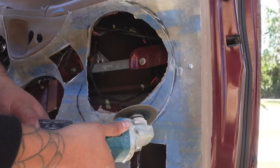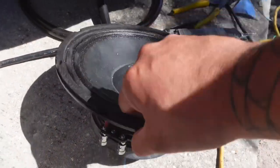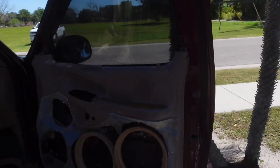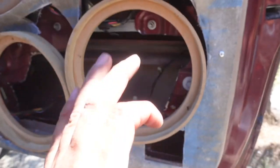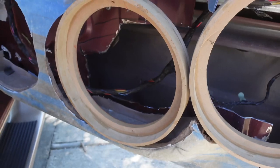After doing a lot of cutting, and then some more cutting, and then a little bit more cutting, we finally got enough clearance for the tens to fit in the door. These guys have a big old magnet compared to those other neos we were doing for the other set of door panels, and they're a lot heavier too. I had to go to town and cut a lot of the metal out — it barely clears by a baby hair.